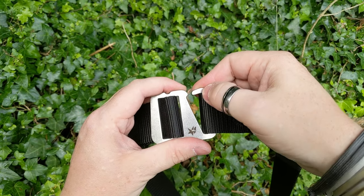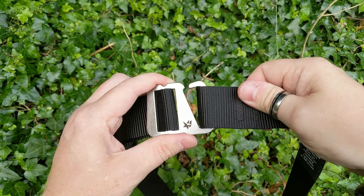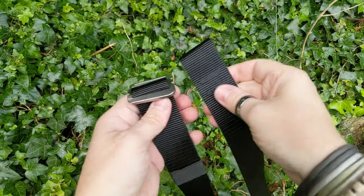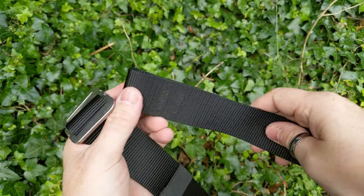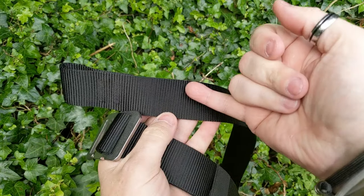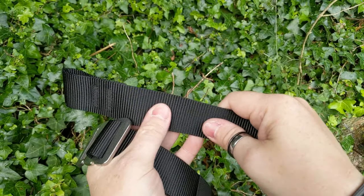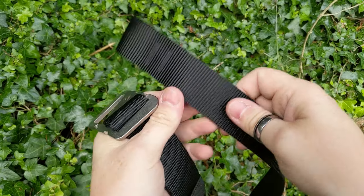You've also got a really nice lip here so that it doesn't come out. When that engages, it really is engaged. The webbing itself — the V92 bonded webbing — is stitched so that it comes down, but then you also get a cross stitch as well, so as far as being able to pull that, you're not going to get any give.